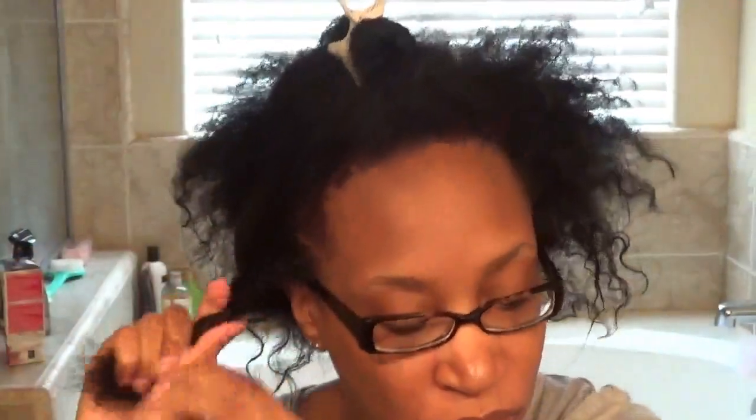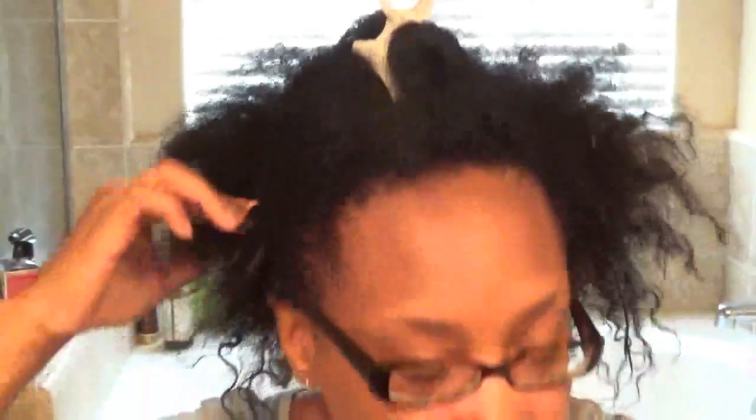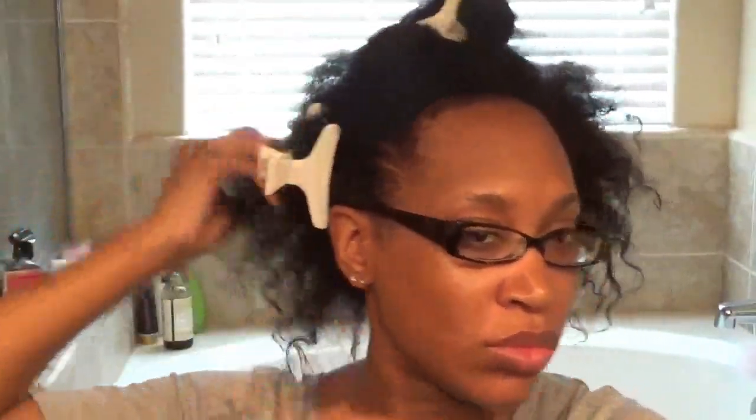I'm pretty much just sectioning my hair in different sections. I did shampoo my hair — it doesn't look like it, but I had things to do so my hair kind of dried up a tad bit, so it's pretty much shrunken up some. I did shampoo my hair and now I'm just sectioning it so that I can apply the protein treatment.